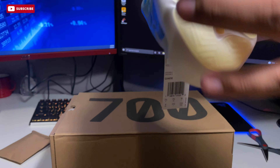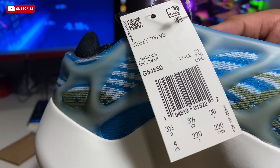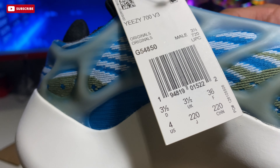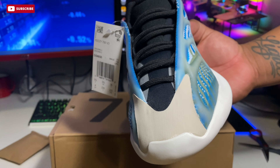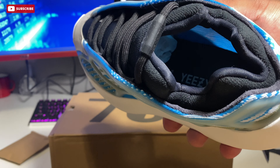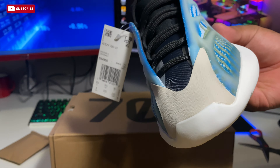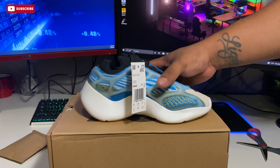Honestly they don't look too bad. If this is your first time seeing a 700 V3 like myself, let me know what you think. As I show you the tag — size 4 — I'm sure there are some subtle differences compared to, say, a size 10, but I don't have a size 10 to compare. I do have another size 4 and the dark colorway 700 V3 coming soon, so I'll do a review and unboxing of that as well.